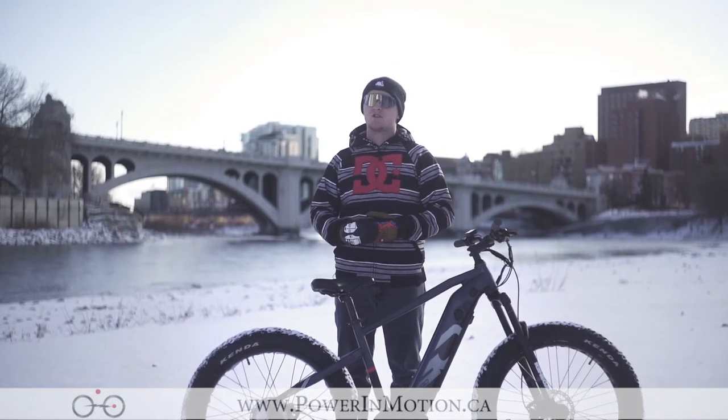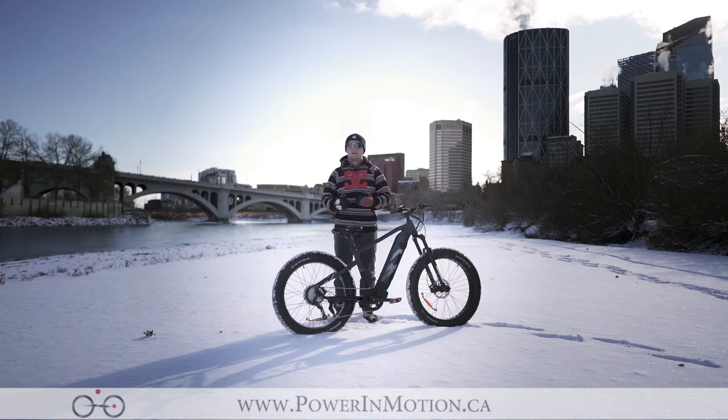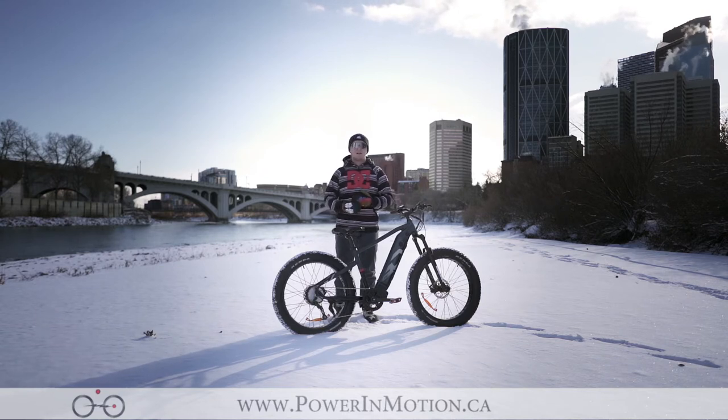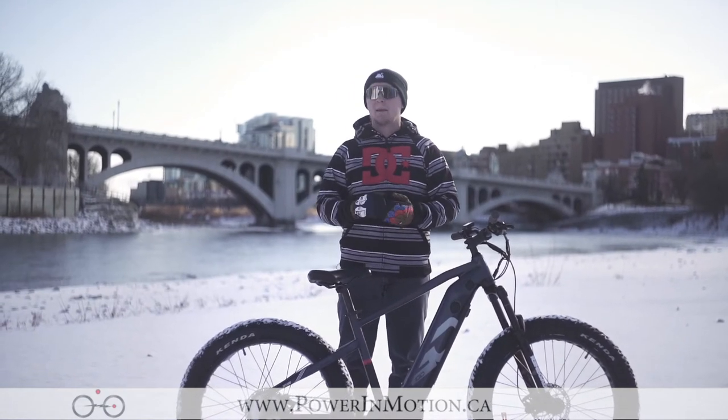One of the major things iGo changed on their bikes this year was the controllers. This Oka has a Bluetooth controller, which allows me to connect to the iGo Connect app, letting me program the bike to my preferences. What you can do with the Oka is set it to off-road mode, which puts upwards of 1500 watts into the motor, allowing you to climb hills quickly and easily with this powerhouse of a hub motor.